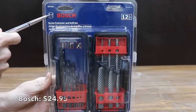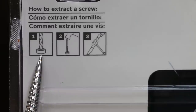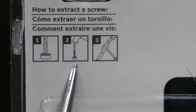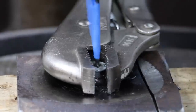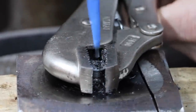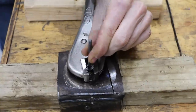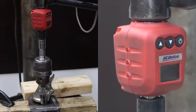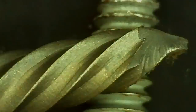Costing $24.95 is this Bosch 12-piece screw extractor and drill set — drill, tap, extract. Made in China. The kit includes six black oxide drills and six extractors. The Bosch twist drill did a very good job drilling the screw but experienced quite a bit of wear. The Bosch extractor seemed to be doing a great job but suddenly broke at 79 inch-pounds.